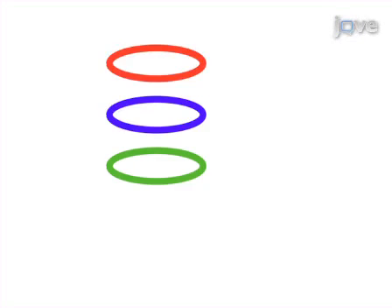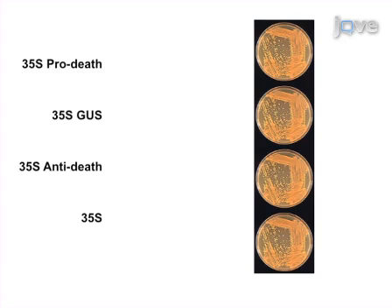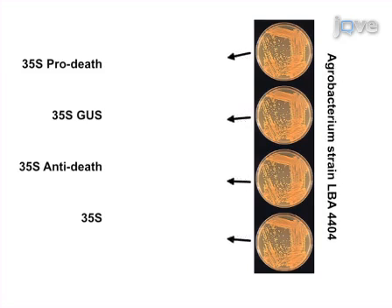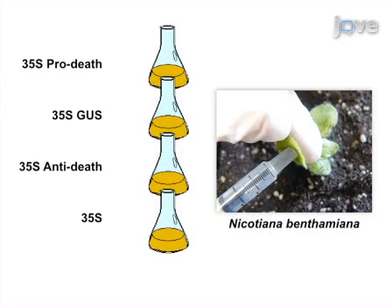Genes of interest are cloned into a GUS cassette and grown in the appropriate agrobacterium vectors under a 35S promoter. These vectors are then transformed into agrobacterium strain LBA4404 and are mixed with a culture containing a GUS expression cassette to infiltrate Nicotiana benthamiana leaves.